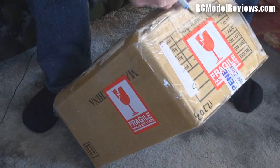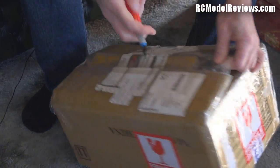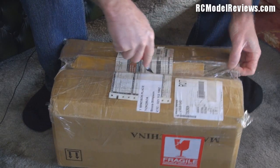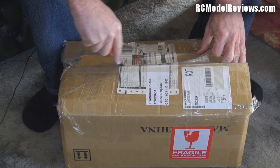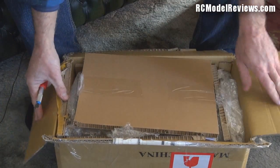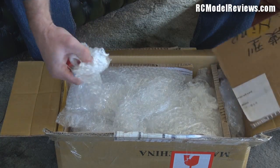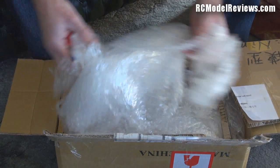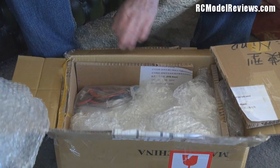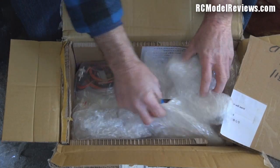The box has already been opened by New Zealand customs, so we won't find any drugs or prohibited materials in here. It's certainly well packaged with thick corrugated cardboard and lots of bubble wrap. Let's just tip it up so you can see what I can see — bubble wrap till Christmas.